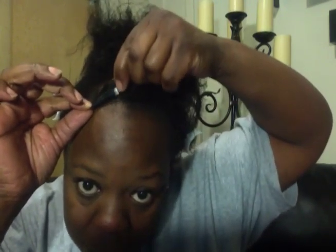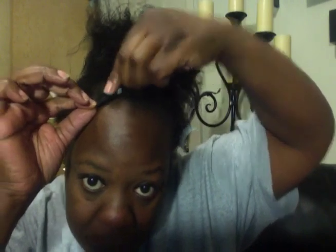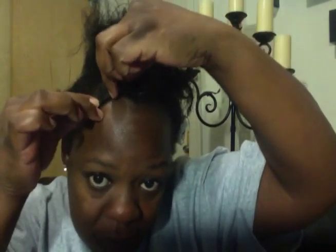This is my first time attempting this style. You want to secure it with a bobby pin. Ok, that's one.